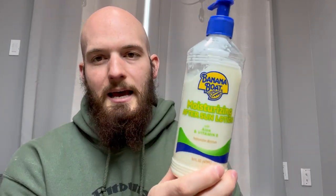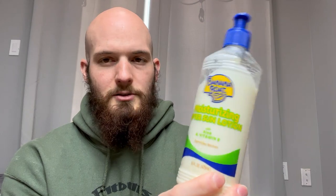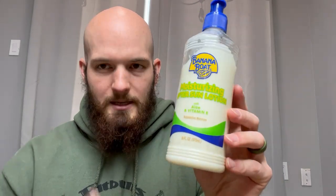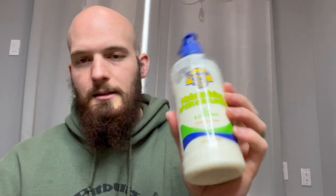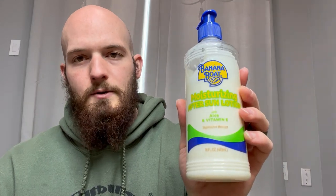This is a must-have for the summer and spring, once you're getting out in the sun. Really good product. Like the smell of it, like the feel of it. Just Banana Boat — knocked it out of the park with this one.